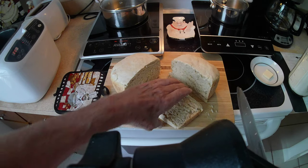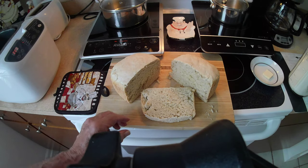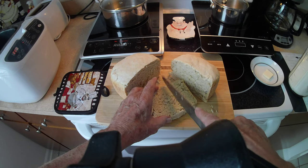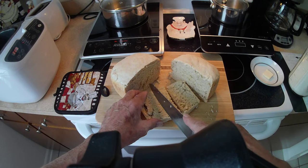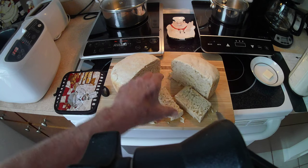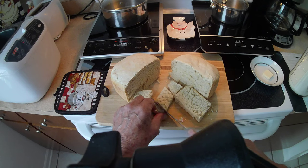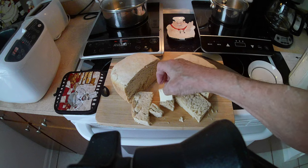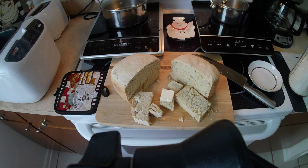There we go — whoa, look at that. Wow. Now I'm going to cut a piece off in the center and put some butter on it — let it melt a little bit in there. It's that hot that it will melt.